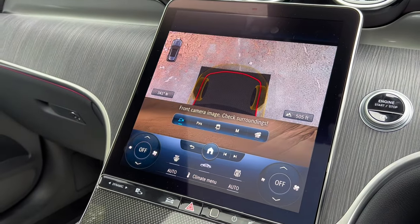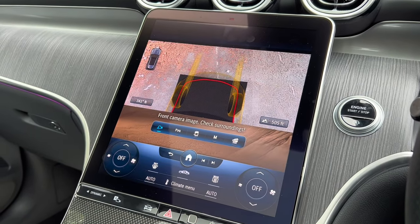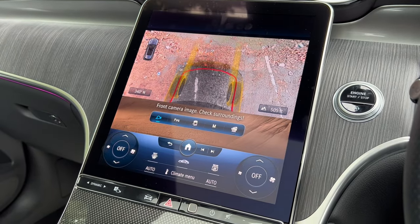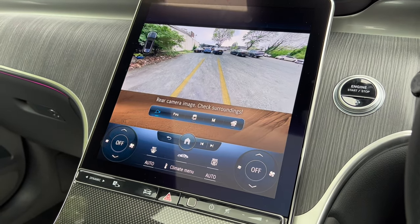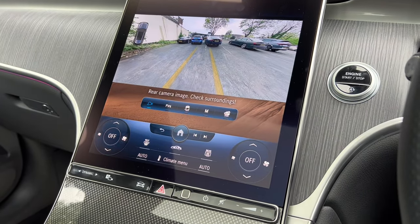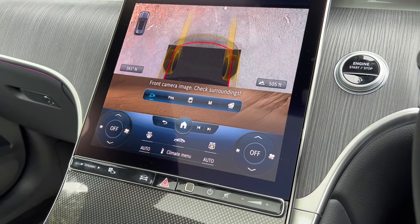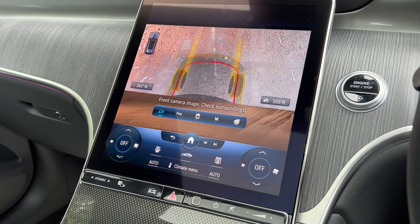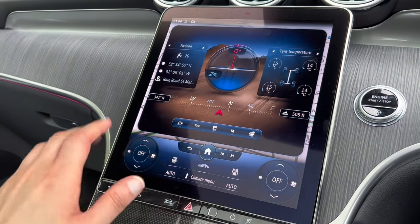...you can now see everything underneath the car — how cool is that! I love that feature. It doesn't work when you reverse, but if you put the car into drive you'll see it displays the view. If you're off-roading, that's a really useful feature. You've also got all the useful off-roading information you need.